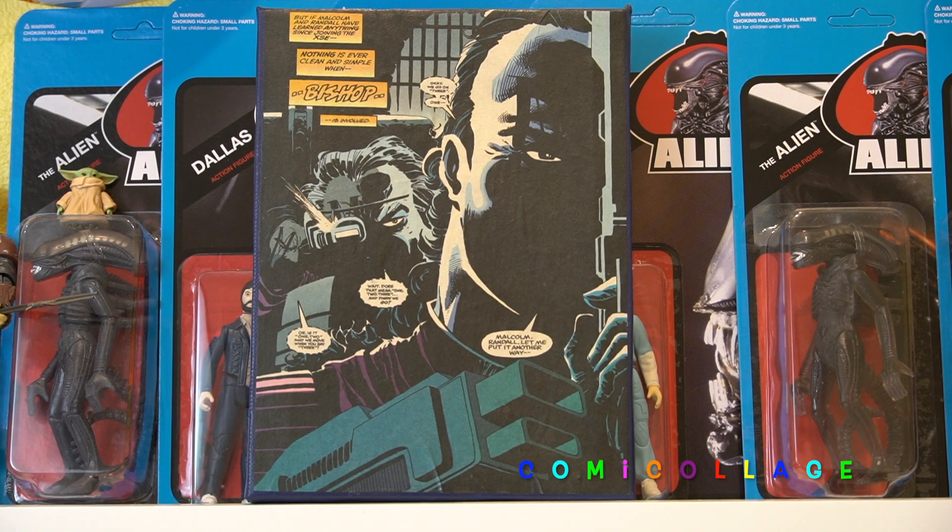And you see the intensity on Bishop's face. This was from an annual comic book, like Uncanny X-Men Annual, and they have different stories. This was like Bishop in the future, so it's kind of a cool different take, at least for me as a kid reading it. And that's where this one comes from.